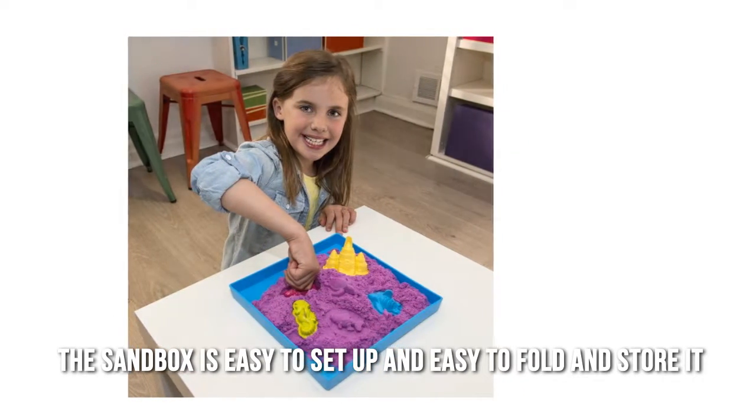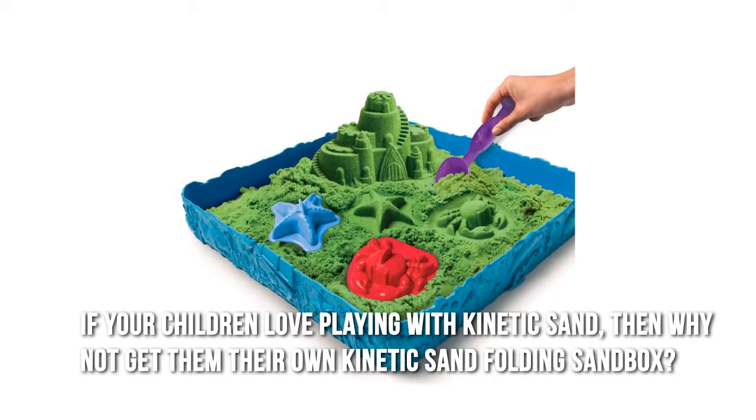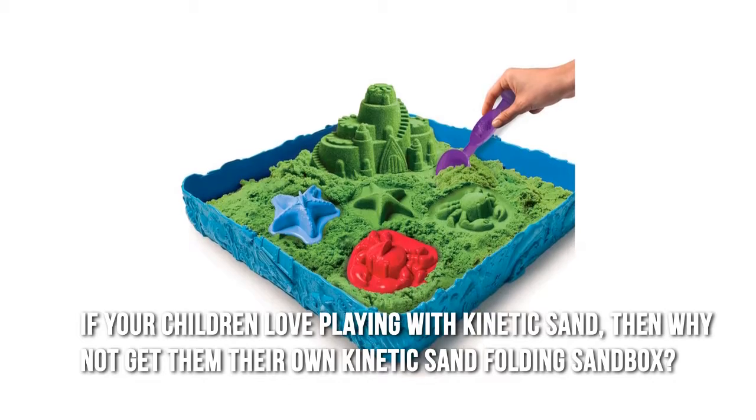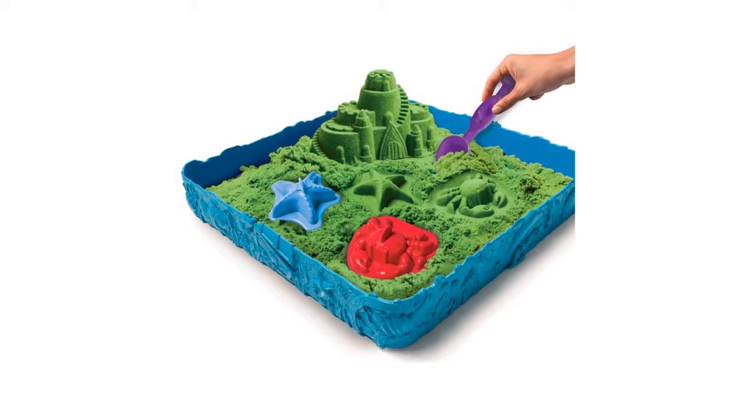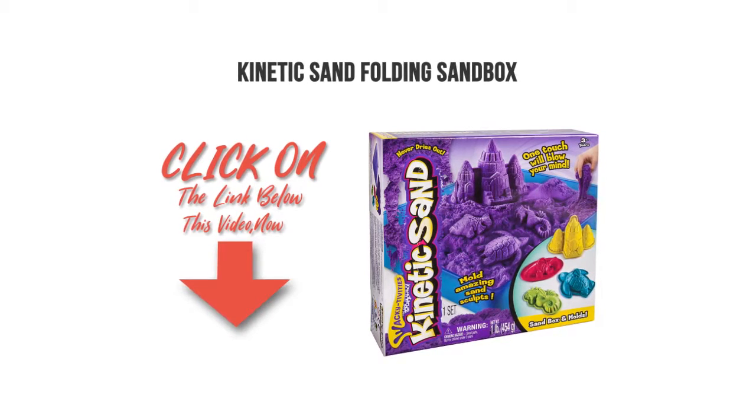The sandbox is easy to set up and easy to fold and store. If your children love playing with kinetic sand, then why not give them their own kinetic sand folding sandbox? Thanks for checking out our review. To find out more about this product, click on the link below this video now.